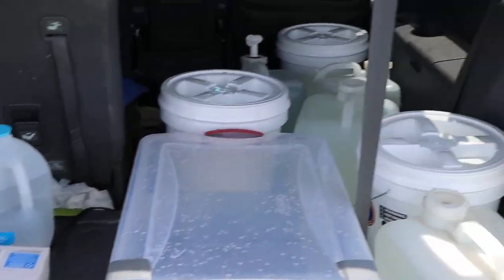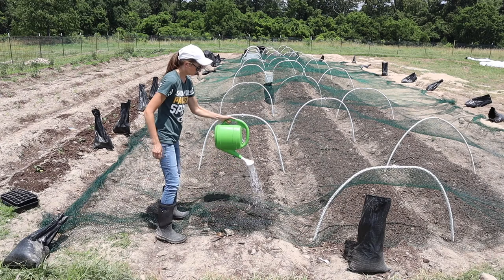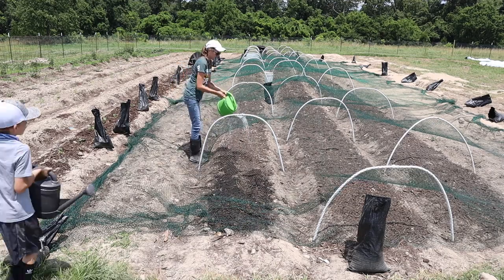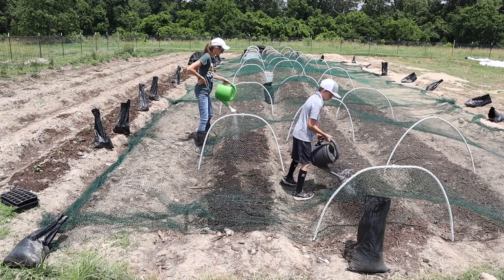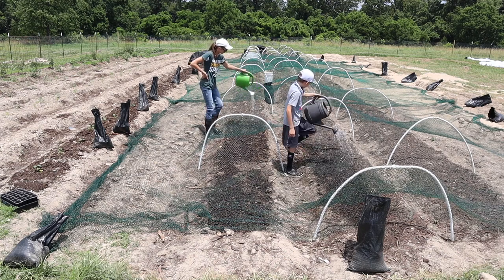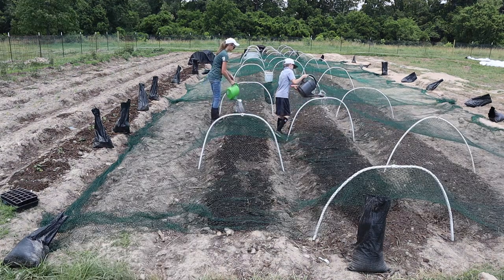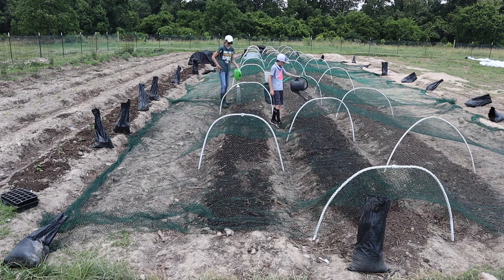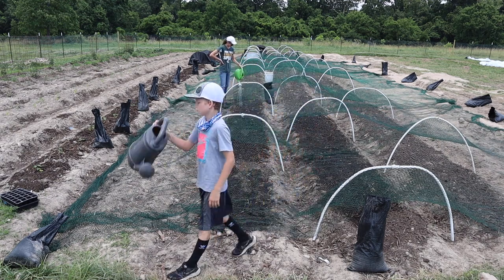After planting the corn, the next challenge was water. We have zero water up at our land — we did have a well drilled but there's no pump installed and no electricity to run it yet. So we have been hauling water all the way from our house up to the garden every time it needed watering. At this point it was 90 degrees every day and it did not rain for almost five weeks.